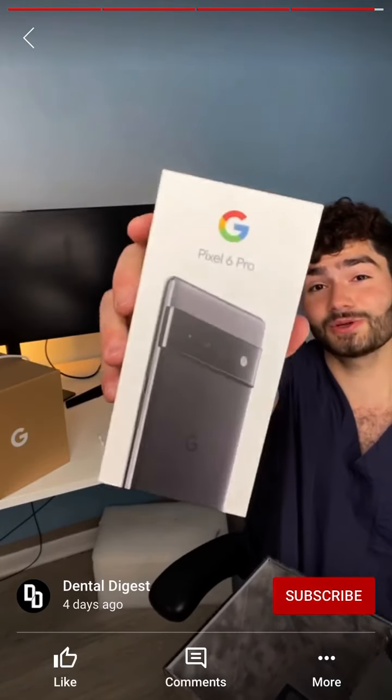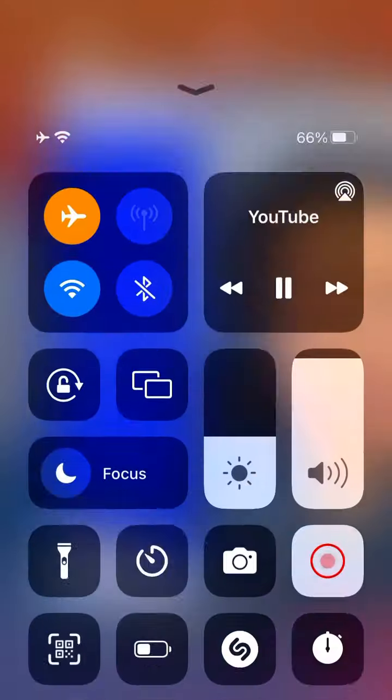I never got a new phone for free — this is so sweet, thank you YouTube for sending me this. I appreciate the gifts, I love gifts, and this is a sweet and epic gift. I can't wait to make more YouTube Shorts on this new phone — maybe you should plug it.